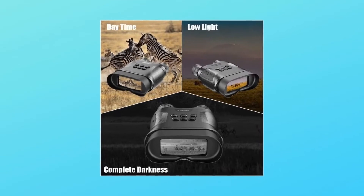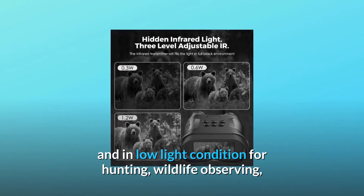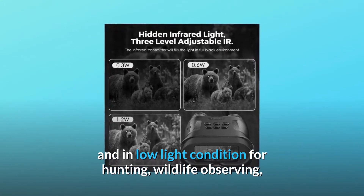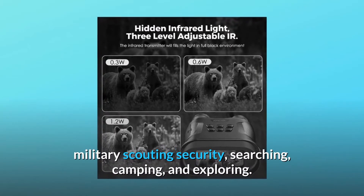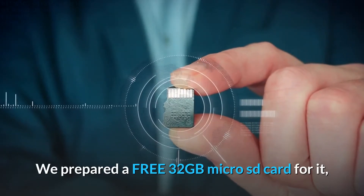The Night Vision Binoculars are okay to use at daytime and in low-light conditions for hunting, wildlife observing, military scouting security, searching, camping, and exploring. We prepared a free 32GB microSD card for it.